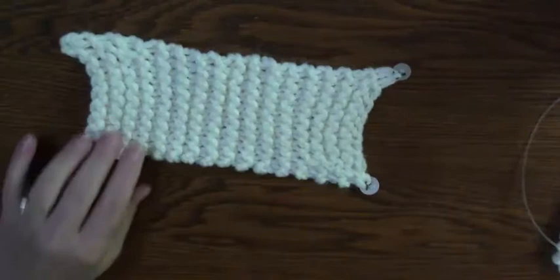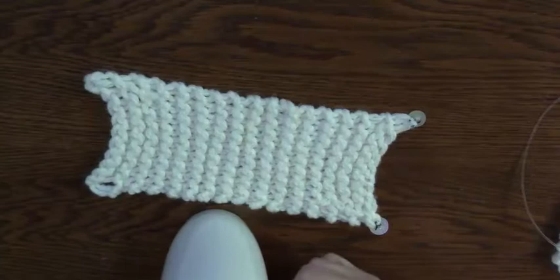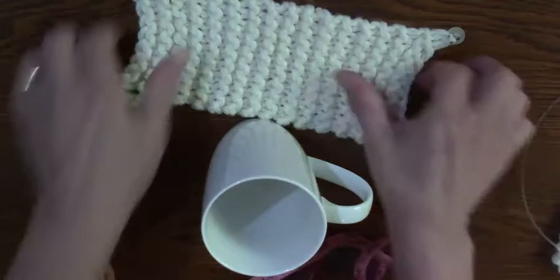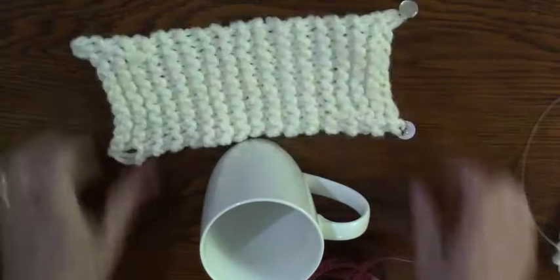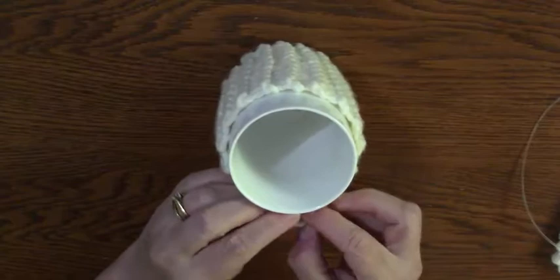So I measured my cup — where's my measuring tape? There it is. I measured my cup and decided: do I want it really stretchy, or do I want it really tight? I measured my cup and considered my tension — whether I'm a tight knitter or not — and then I just knit a nice long strip.